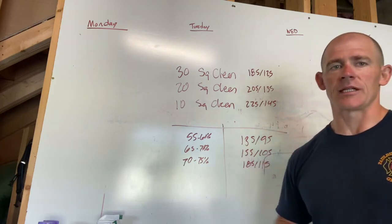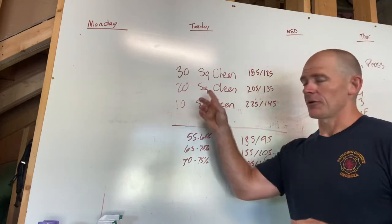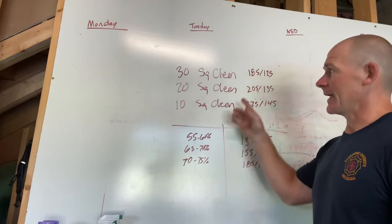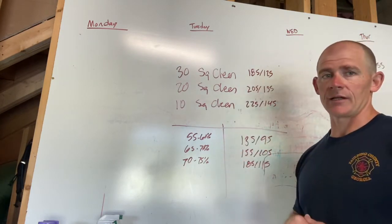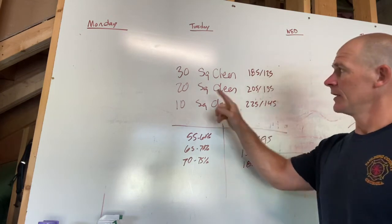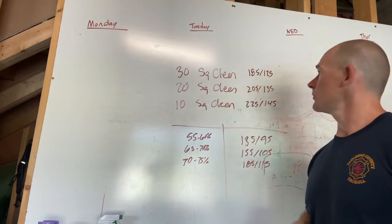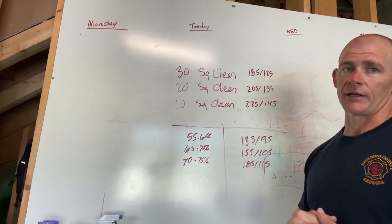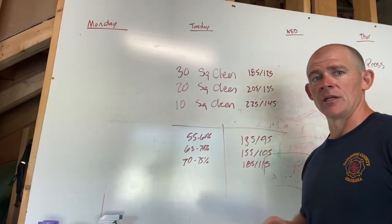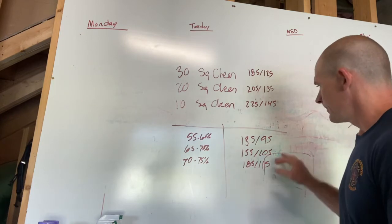For today's workout: 30 squat clean and jerks at 185 and 125, then 20 squat clean and jerks at 205 and 135, then 10 squat clean and jerks at 225 and 145. That is the RX plus and competitors track.